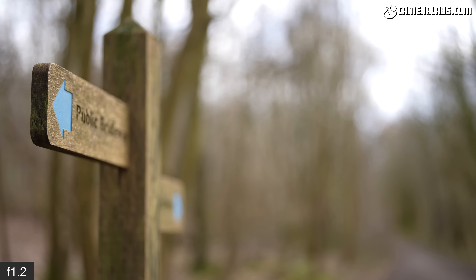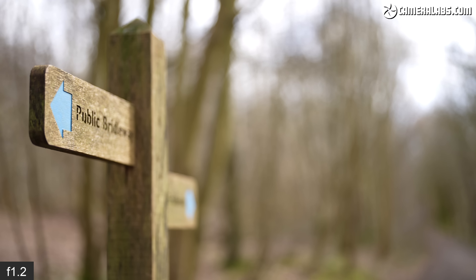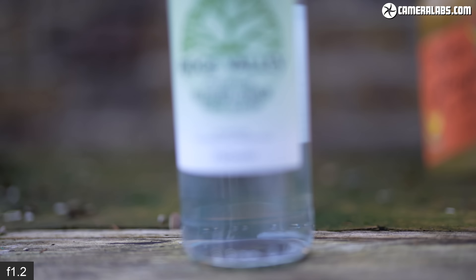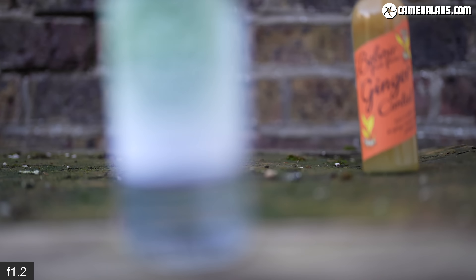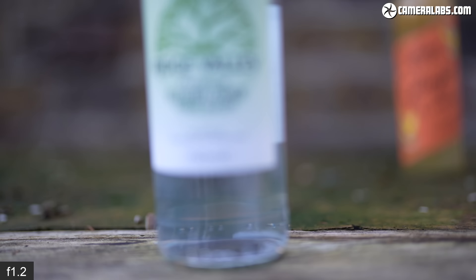Everything that makes the 50mm f/1.2 good for stills photography equally applies to video, where the potential for very shallow depth of field effects can deliver dramatic results. In terms of video autofocus, the lens adjusts smoothly, quietly and confidently, as seen here for a simple focus pull at f/1.2 — in use this felt a lot more responsive than Canon's 50mm f/1.2 on an R5. It works well for continuous autofocus too, coupled with face and eye detection on the Alpha 1 at f/1.2 tracking me around the frame. It's a great lens for filming pieces to camera when you want to minimize or completely obliterate distracting backgrounds.